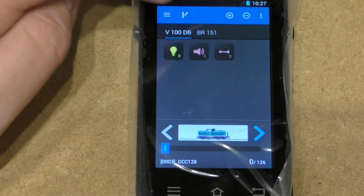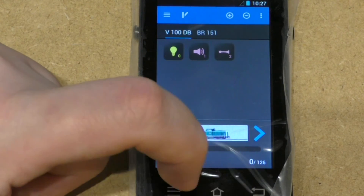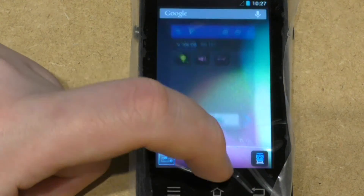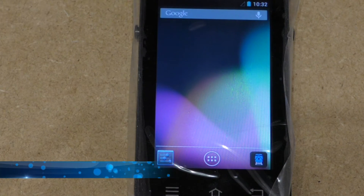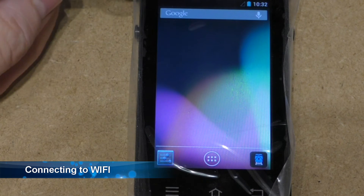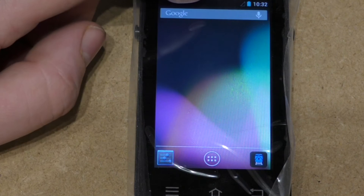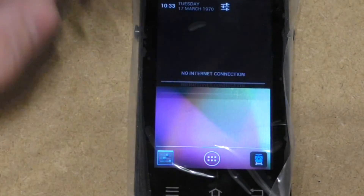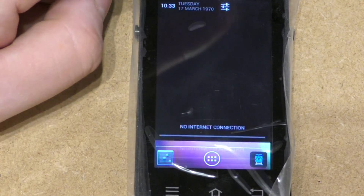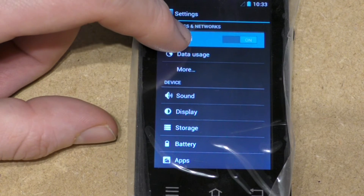That's the software — you can again either exit with back or home. The last thing I'm going to do before I set up on the layout is to just connect to the home network so I can do the software updates. So pull down the start bar and go into settings, then hold your finger on Wi-Fi.